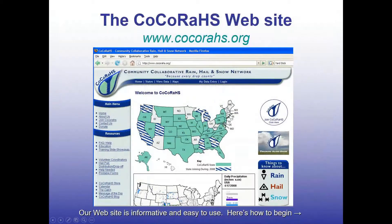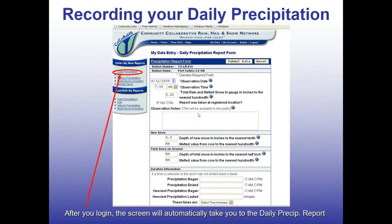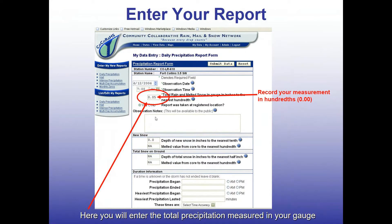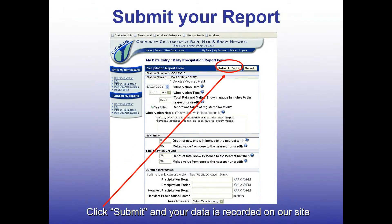Here's what the CoCoRaHS website will look like. You'll log in on the upper right-hand side with your unique username and password. The first form you'll use most often is the daily precipitation report. You enter the date, the time — usually that 7, 8, or 9 a.m. timeframe — put in the precip amount, watch the decimal place, and then add some observation notes with extra information. Maybe you want to note a wind gust, damage, or something unusual. Here's an example where someone noted the precip was very brief but intense around 8 o'clock, and mentioned some tree branches broken. Once you have that in, hit Submit and you're good to go.